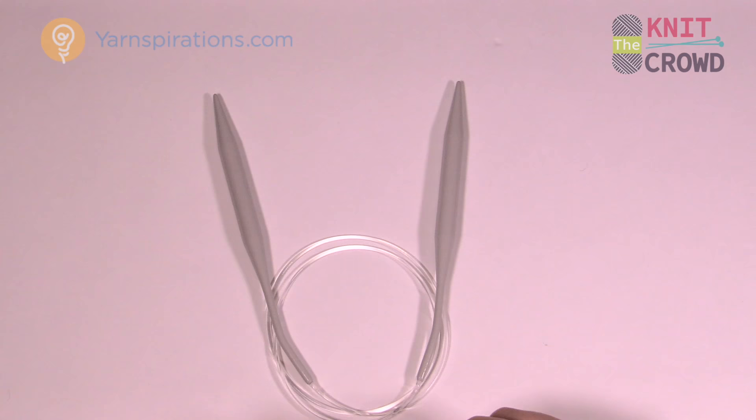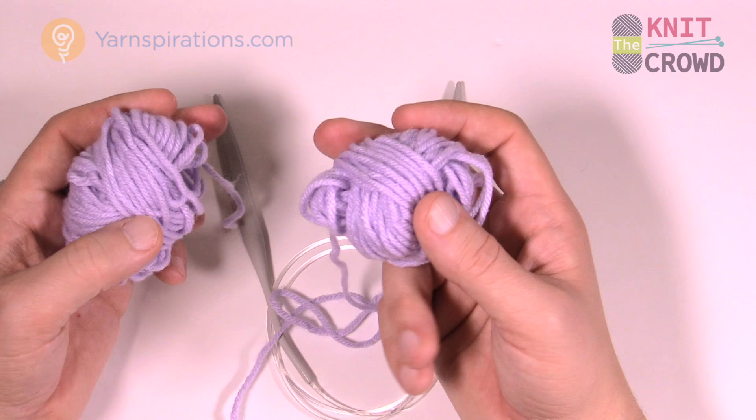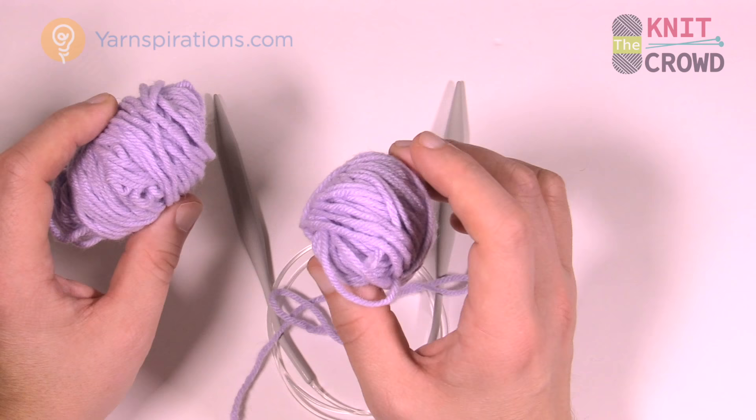Let's begin. You're going to need three balls of yarn. If you're a yarn collector like I am, you've got lots of stash. If you have three balls of the exact same color you don't have to make miniature balls.